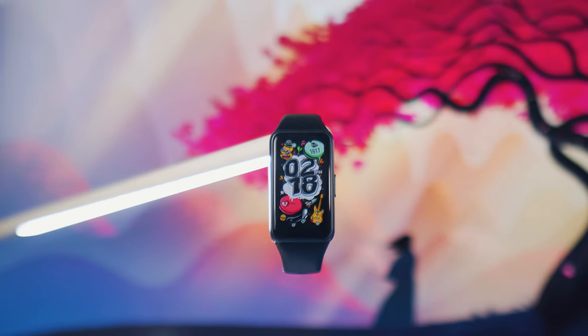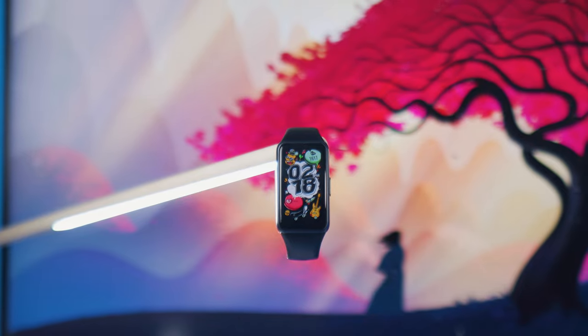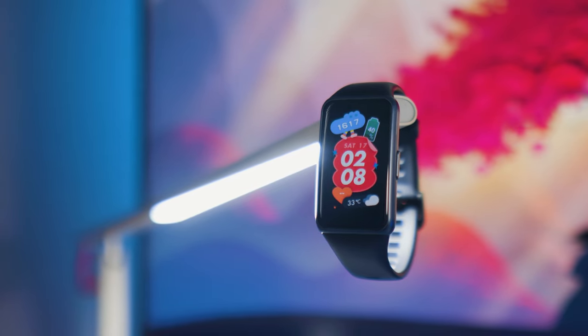I've heard so many good things about the Huawei wearable products, but what I have here now is my introduction to their popular fitness band series. This is the Huawei Band 6, and I'll tell you more about this after the intro.